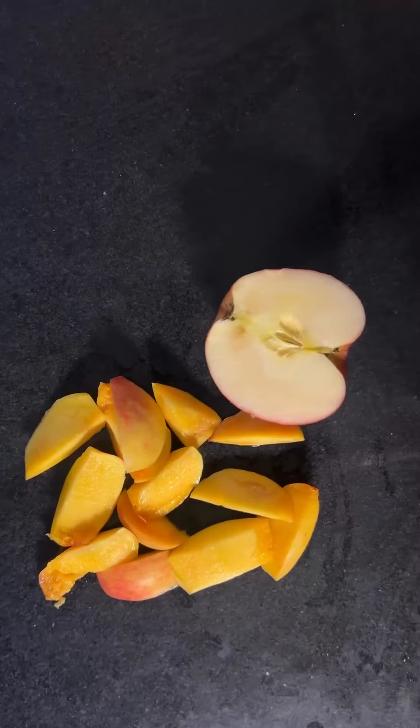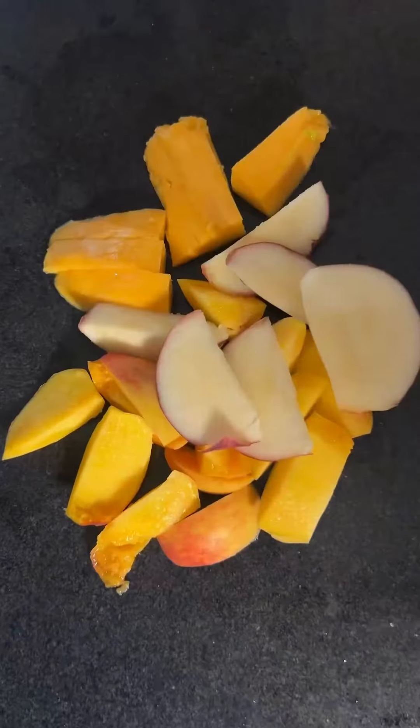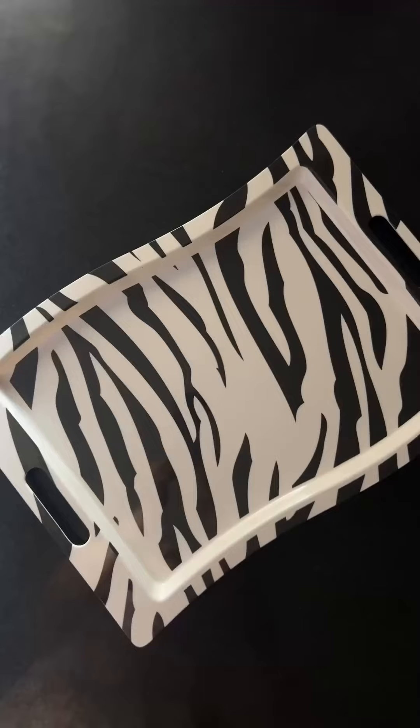I made another heart shape omelette. I also sliced some fruit. My mom doesn't wake up easily, so I made chai as well.